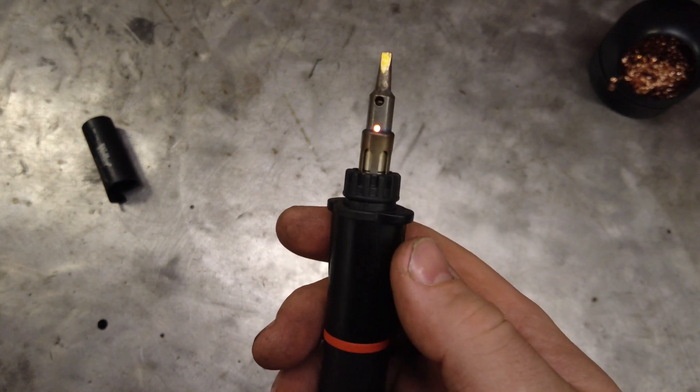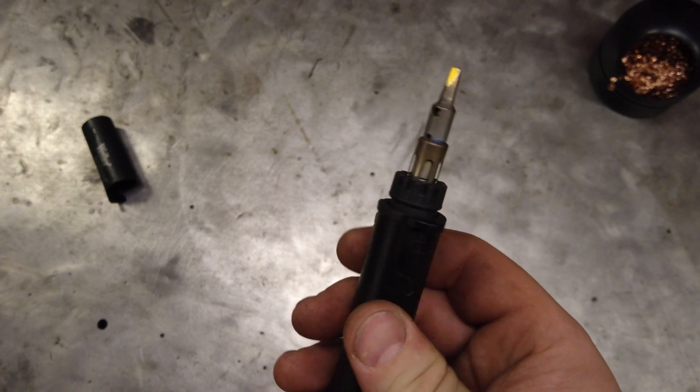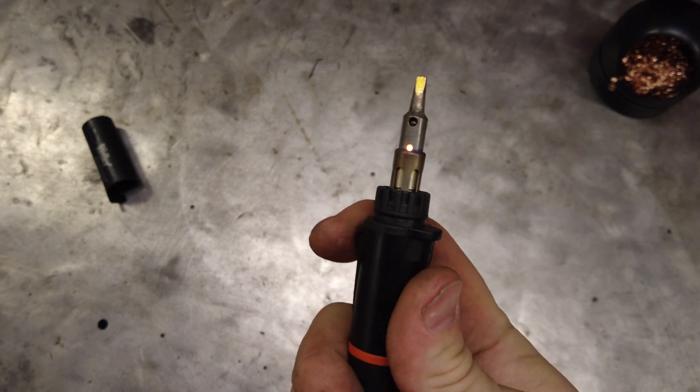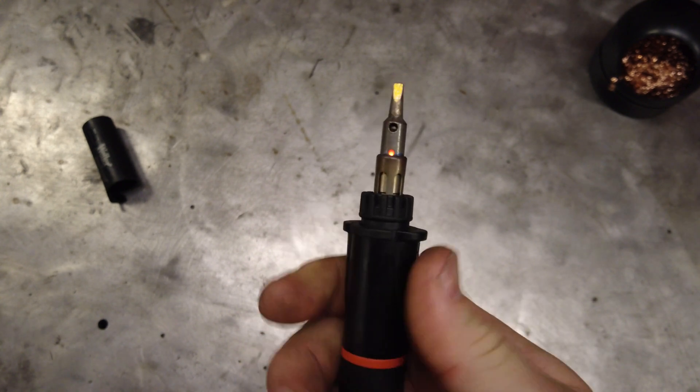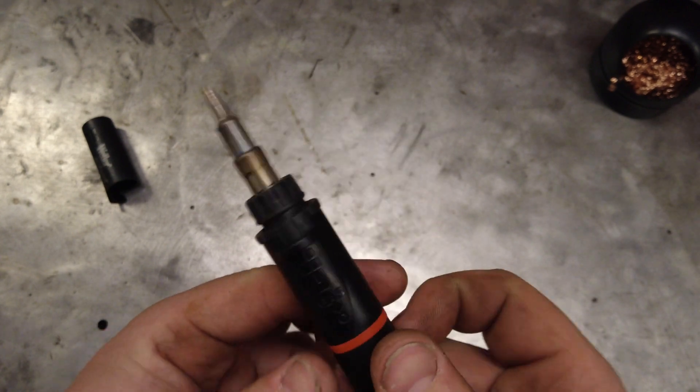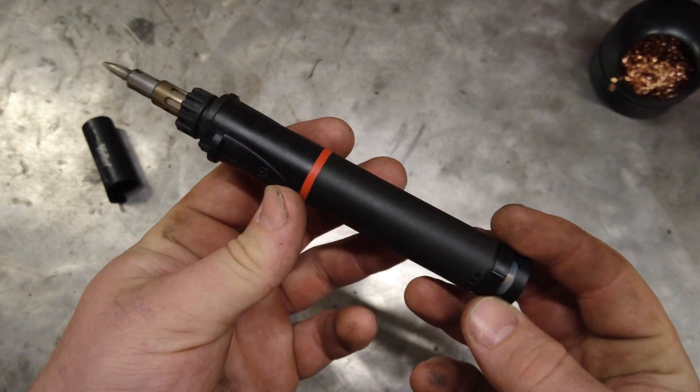Every time I've used it, it's lit on one click every time. I'll do a quick soldering demonstration to show you guys how this thing works.